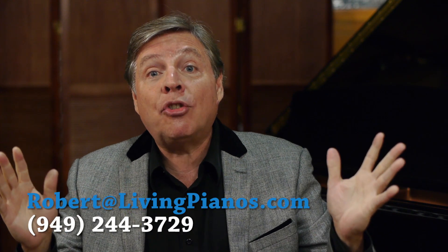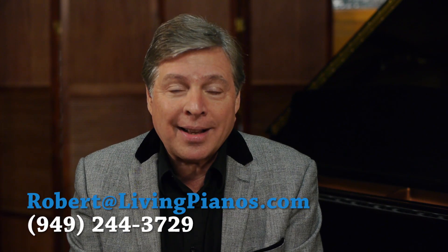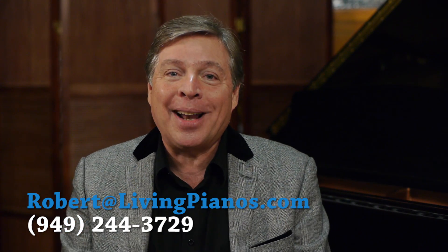Thanks for the great questions. Once again, Robert Estrin at virtualsheetmusic.com and livingpianos.com.